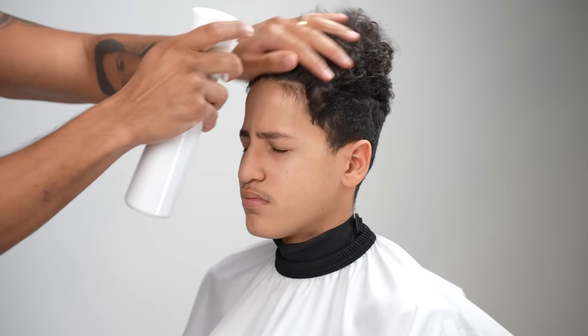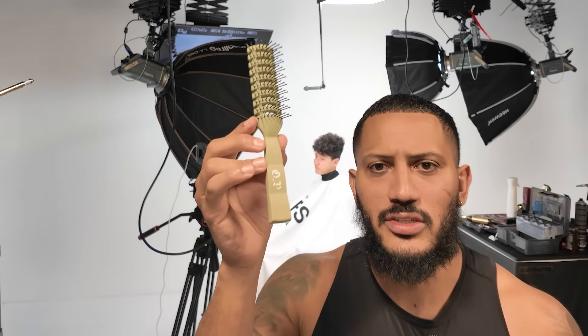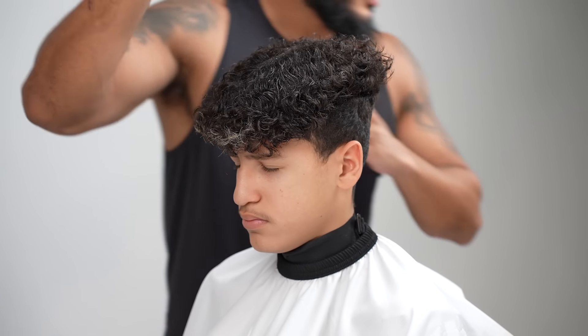We're gonna take a little bit off — or a good amount off — or what? All right, so this is the OP brush. Very simple, clean brush, but it's a nice brush. I like the finish on it. So I'm just brushing it out, getting moisture in there.